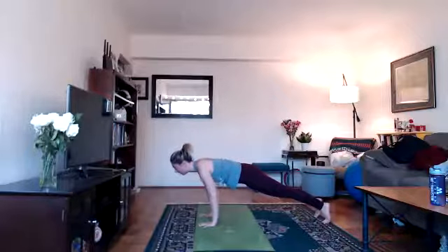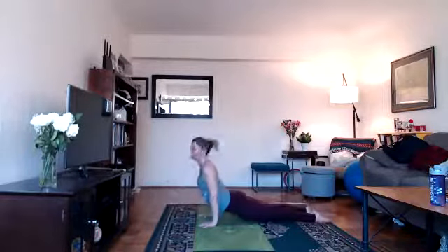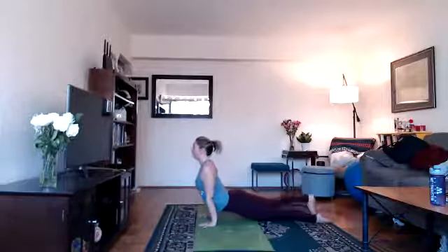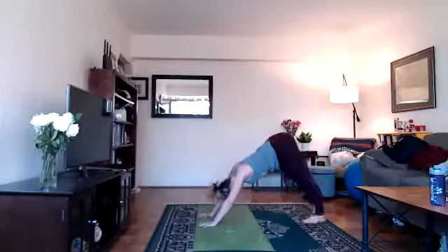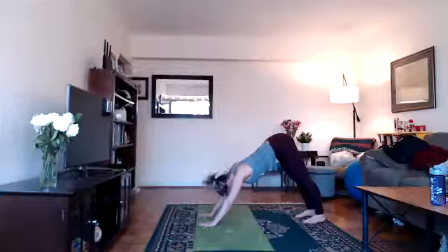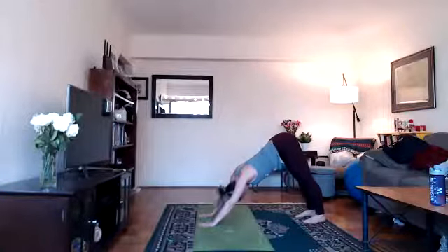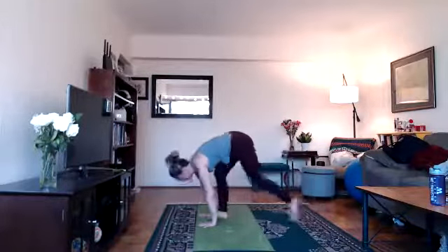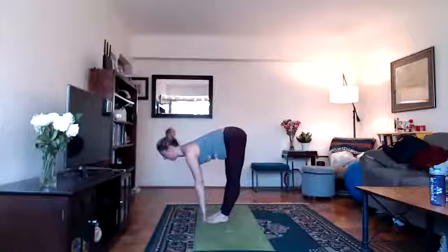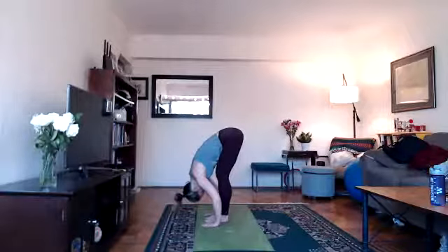Otherwise, take your vinyasa — hug your elbows in. Imagine you're pulling yourself down to the floor, then inhale, come up into your back bend. If you're doing up dog, make sure thighs are off the floor. Exhale, hips up for down dog or hips down for child's pose. If you're doing down dog, spread your fingers wide, root down through all 28 knuckles, especially the space between your index finger and thumb. On your next inhale, look forward, step forward, lengthen, halfway lift — shoulders away from ears. Exhale, bend your knees, fold. Relax your head.